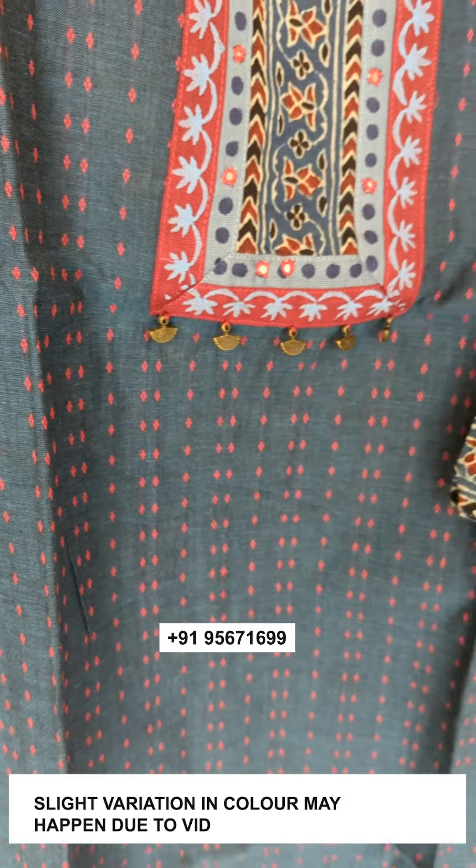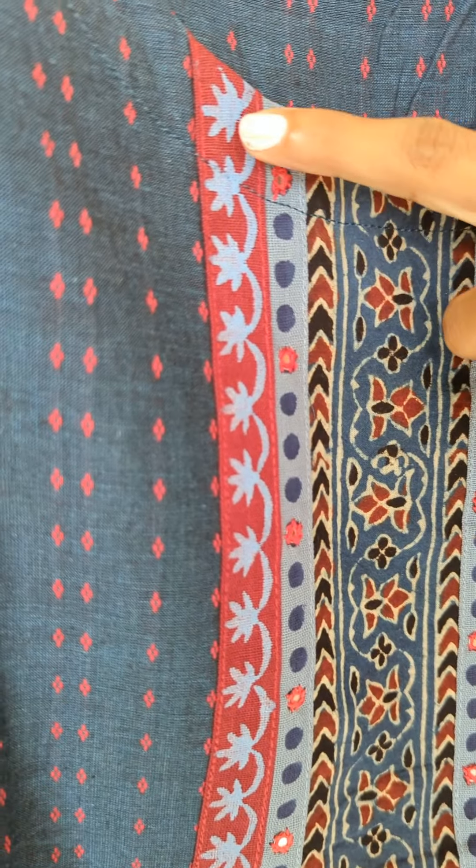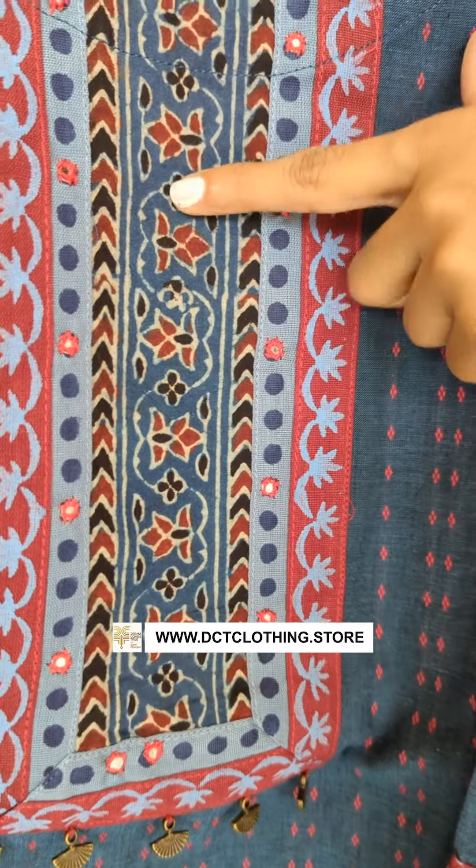This is a pattern made in the middle of the fabric. This pattern is made in plain fabric. It features mirror work and hand work.